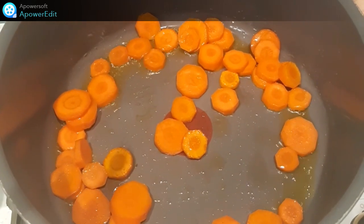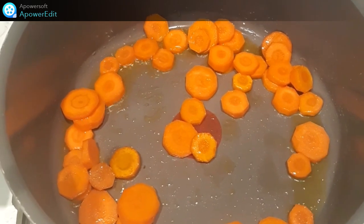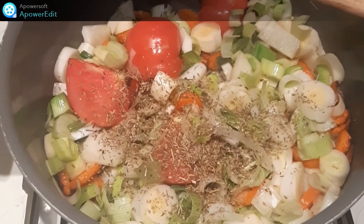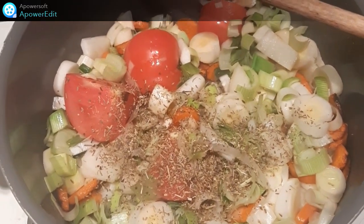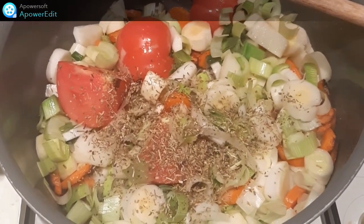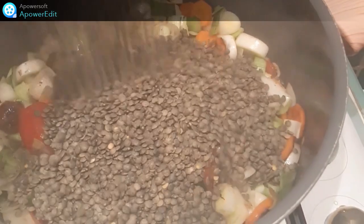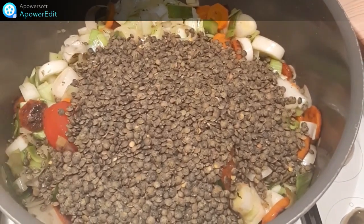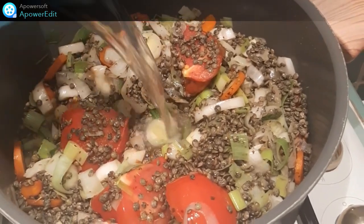Dans un faitout, je fais revenir mes rondelles de carottes quelques minutes avec un peu d'huile d'olive. J'ajoute ensuite tous mes légumes : poireaux, oignons, ail, tomates, bouquets garnis. J'ajoute les lentilles, je cuit deux minutes, ensuite je couvre d'eau froide.